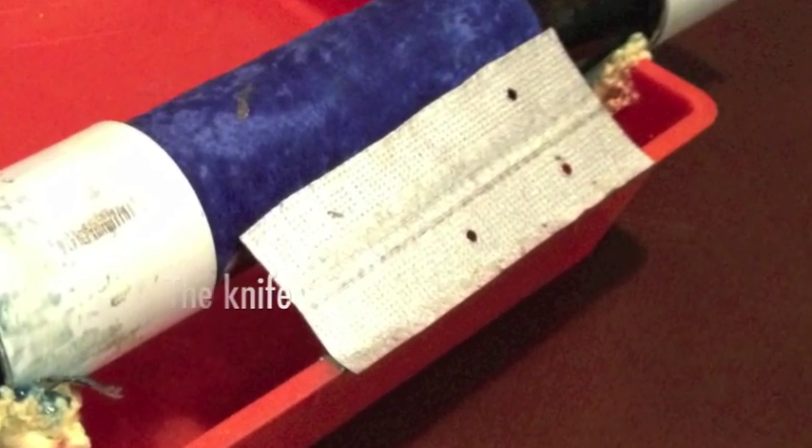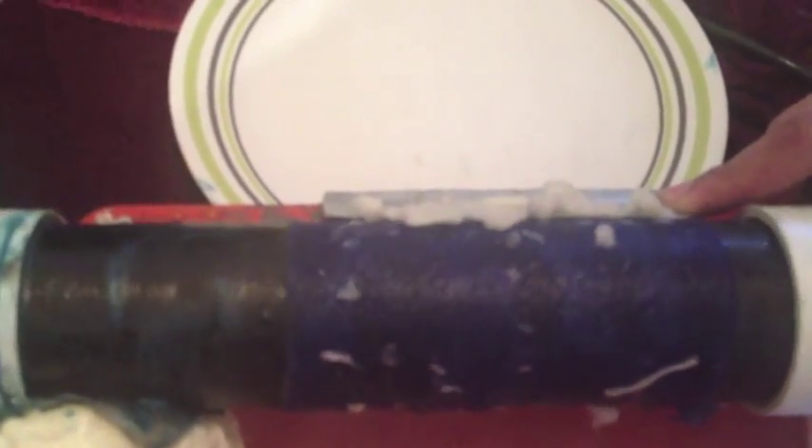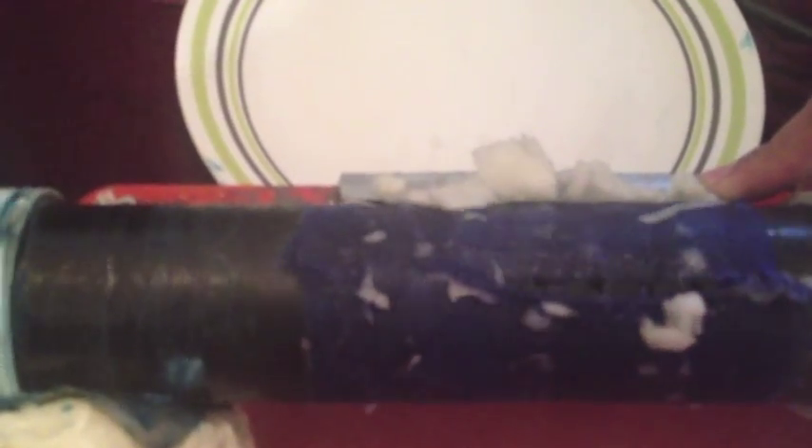The knife is attached to one end of the drum housing as shown. The knife is at an angle so that the solid layer will be able to be scraped off and slide down the knife.